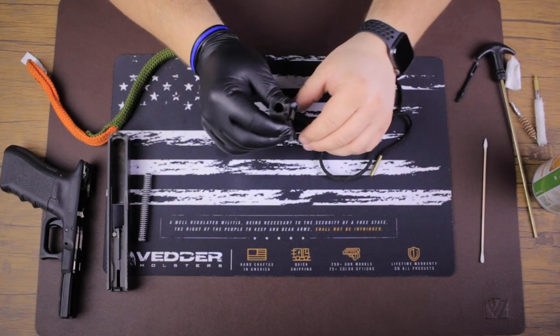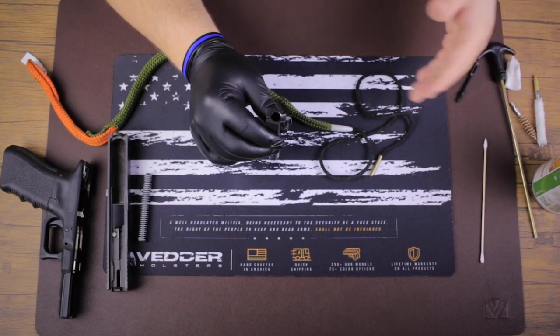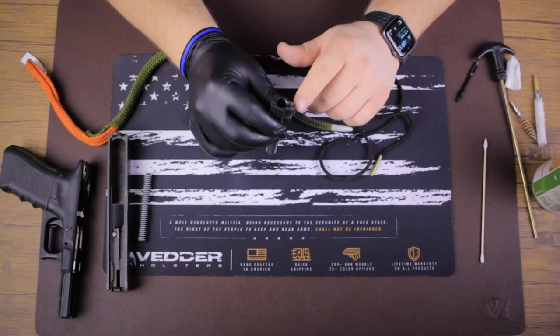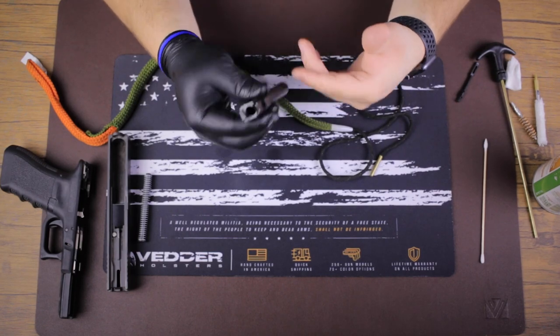One thing you want to make sure you're doing is you don't want to be adding oil necessarily. CLP is a lubricant and a cleaner and a protectant, but you don't want gun oil in your barrel — it's gonna mess with the performance and the ballistics and it could begin to rust.